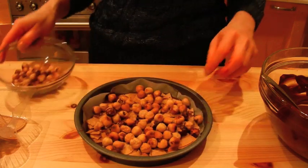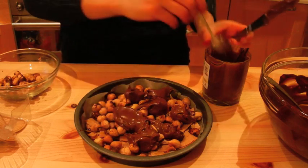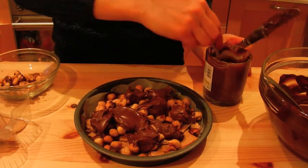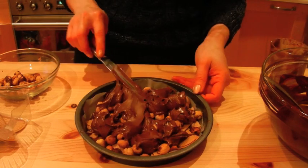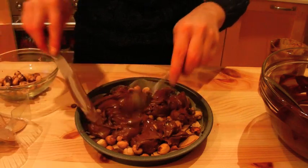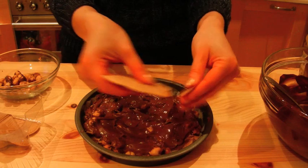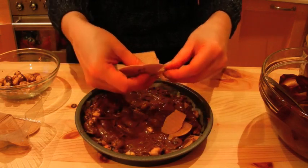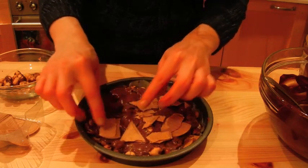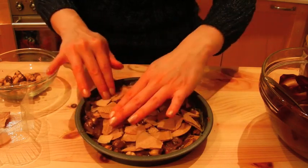We're going to chop those up into little pieces. Put blobs of your chocolate spread all around. Spread this down. Now break up some more biscuits — another layer of wafer. I've used about six or seven of these wafer biscuits.